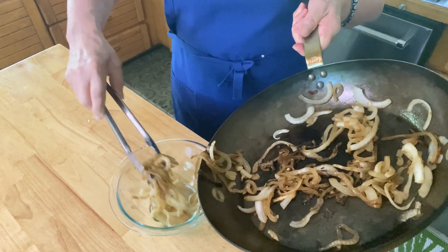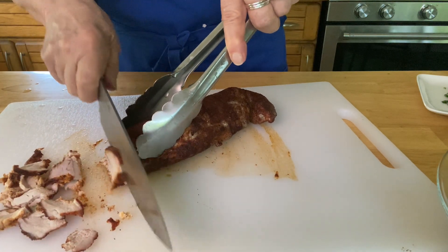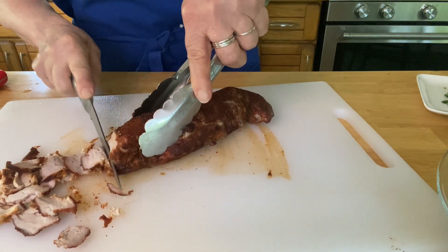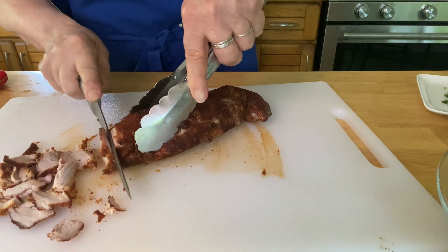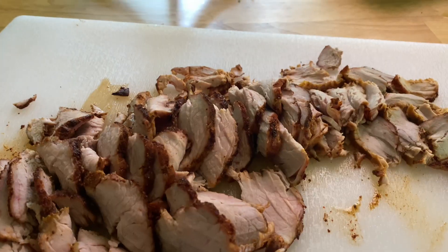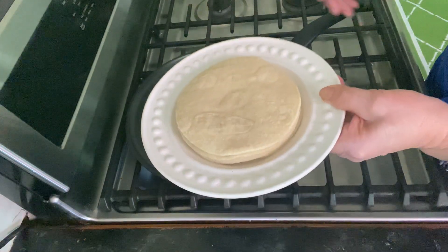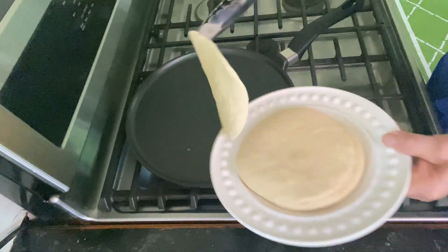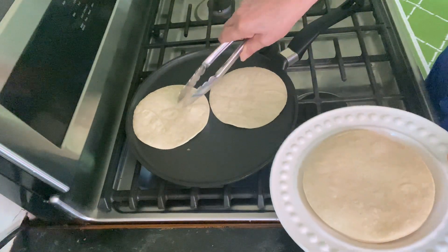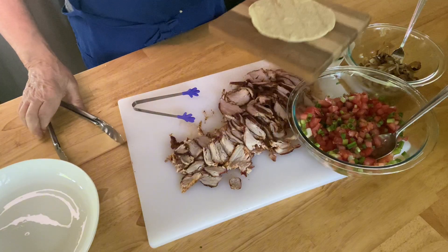Here are the caramelized onions — let's get those into a bowl and get our taco station ready. I'm slicing up the pork tenderloin into really thin slices. You don't want them thick — you want to be able to eat the taco comfortably. You can see how paper thin I'm slicing it, and this is just right. The next step is to get your tortilla warm. I have corn tortillas here — you can use flour or corn. All I'm doing is putting them in a hot pan with no oil and just warming them up. You can do this in the microwave but I think putting them on the stove is better.